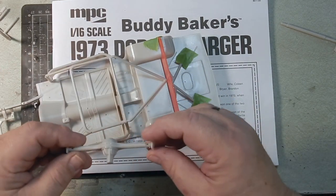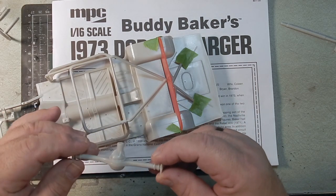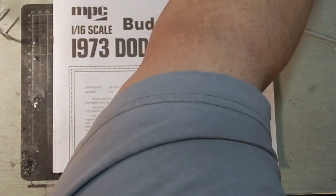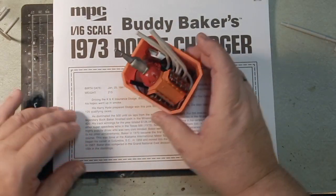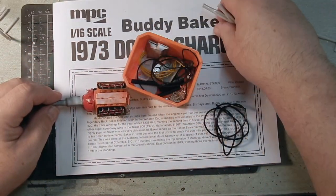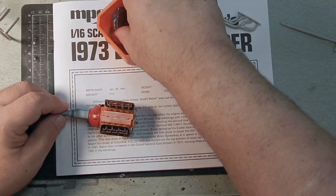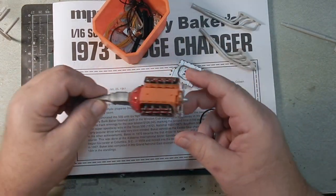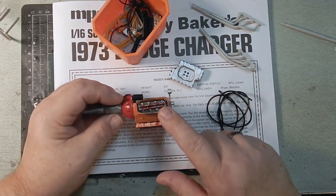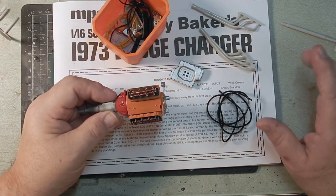I've started on the rear end, getting it glued together and cleaned up. For the engine, I got a pretty good start — got the headers together, got everything aligned. This one has the rocker detail inside the valve cover, which is a nice touch.